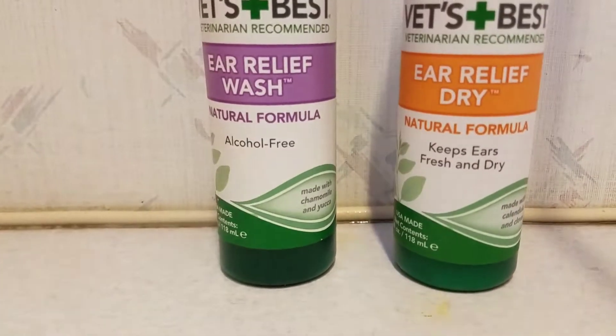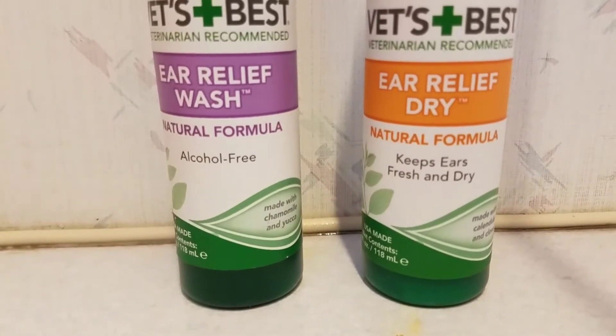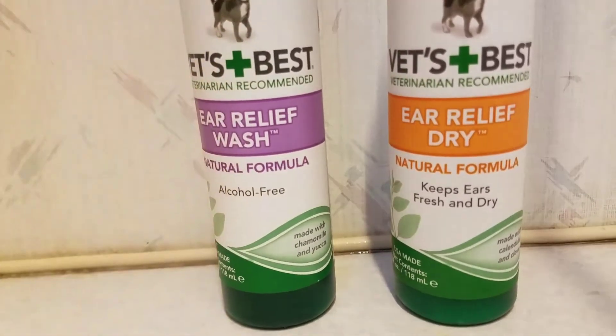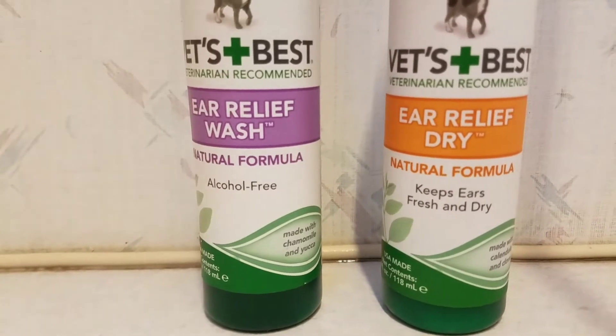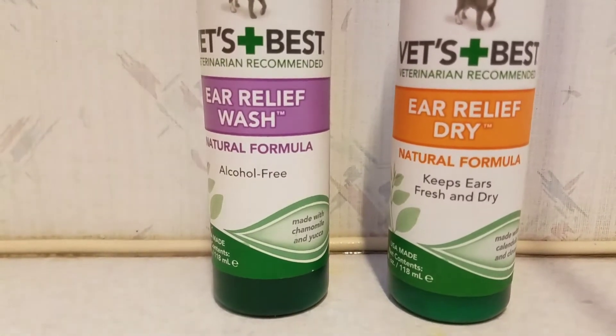I wouldn't recommend using this instead of proper vet checkups for a real ear infection, but to prevent an ear infection — absolutely, 100%, amazing. The one thing to remember is you can't use this on cats, or if your cats lick your dogs, don't use this product, because cats are extremely sensitive to tea tree oil.